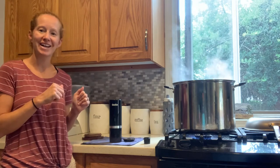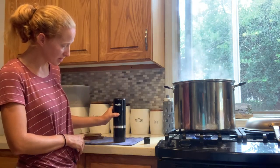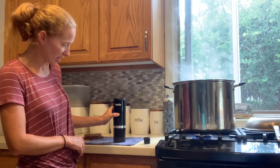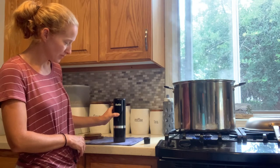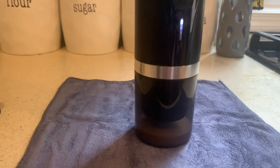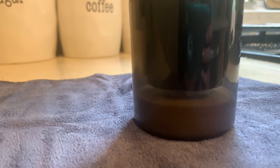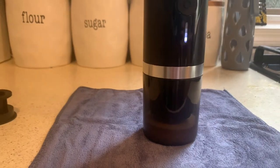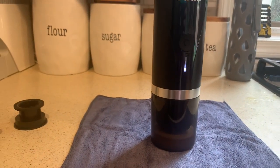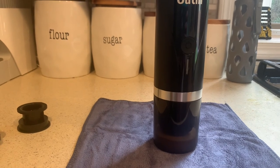So I'm going to go ahead and fill it up and get it started. Fill it with the water, hold it for two seconds, and we'll hear that beep and it'll be ready to go.